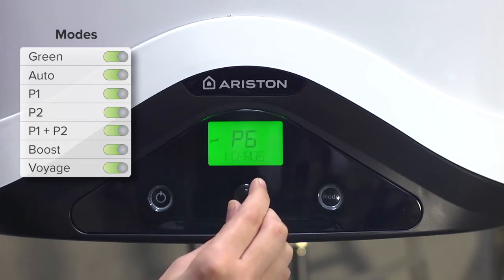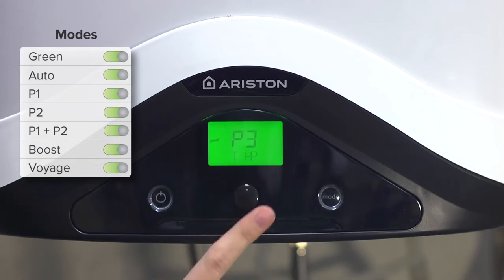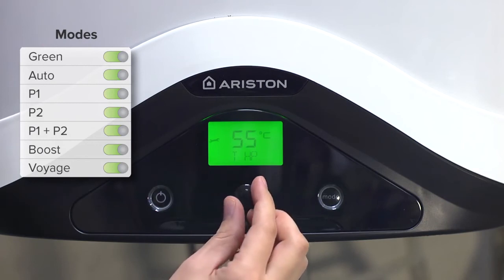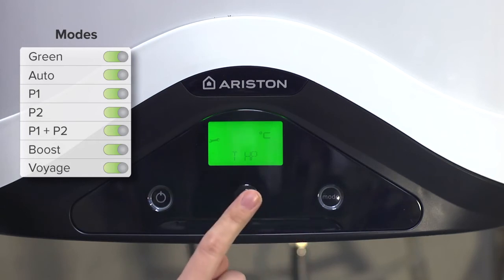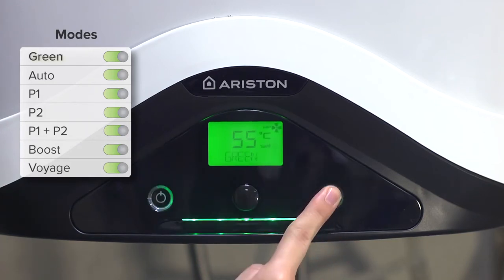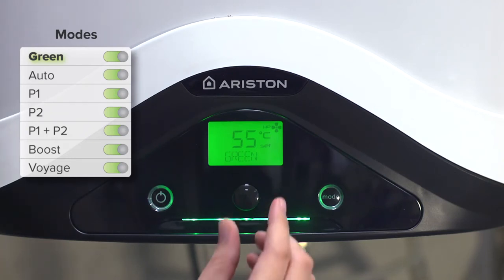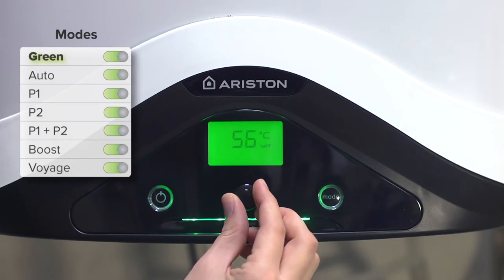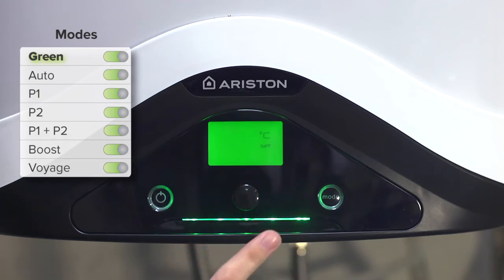Also from the installer menu, you can change the maximum heating temperature of the heat pump. Having made these changes, we return to the main screen. If we now want to change the temperature setting, we can see that the maximum value has changed.